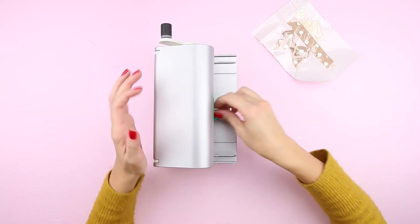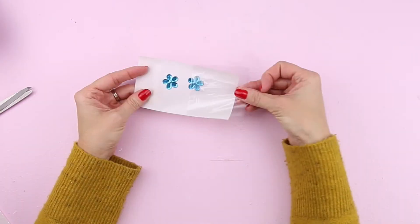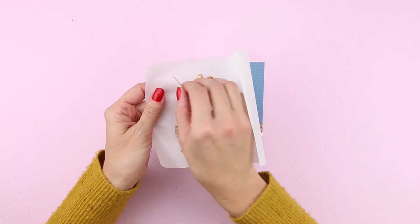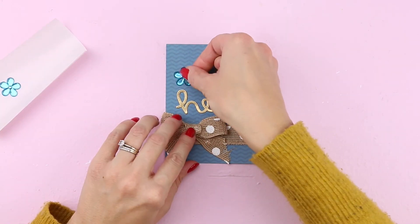Add flower embellishments to the machine and then trim. Then give them a rub. Remove both top liners. Peel off the ribbon, die cut, and bow and add them to the card. Finally, add both of the flower embellishments.